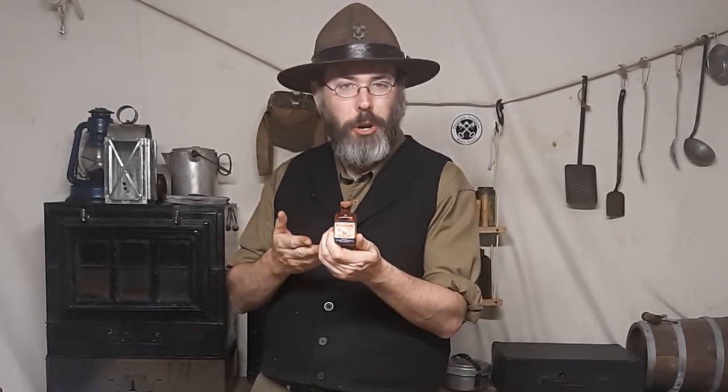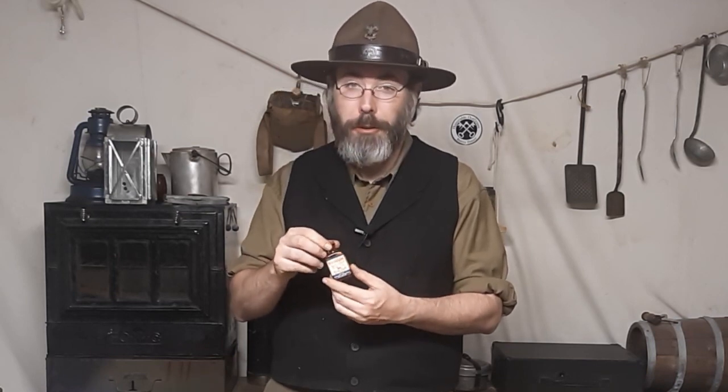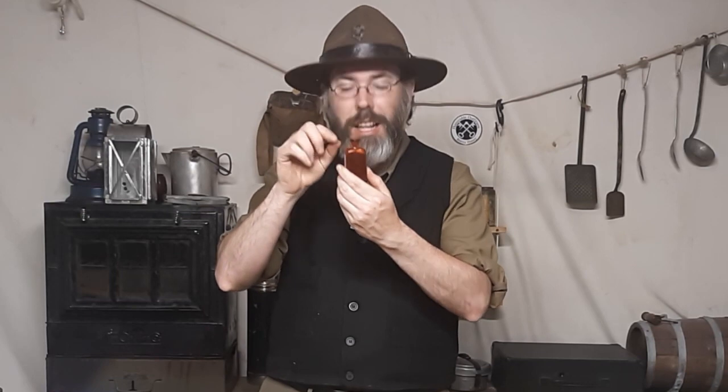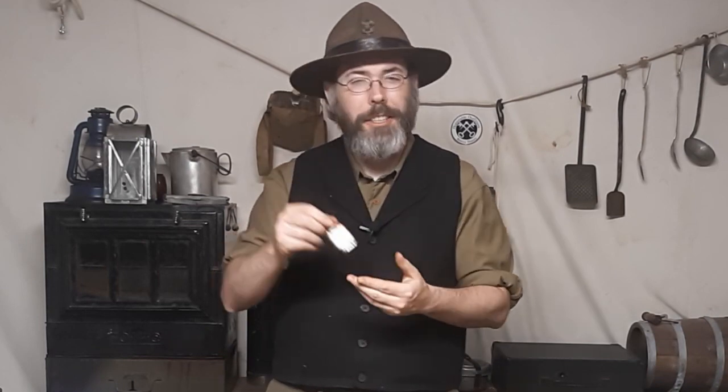And then we have good old Mercurochrome. Now, if you're part of the older population and watch my channel, Mercurochrome may be extremely familiar to you and burn inside your memory. I've got a couple little bottles of this one — this one has been untouched, and it's got a little dauber inside so you can put it on whatever cut you may have. I've heard lots of good stories about Mercurochrome, and I vaguely remember it being used on me in the very early 90s. My folks were born in '48 and '49, so they had that stuff kind of laying around.